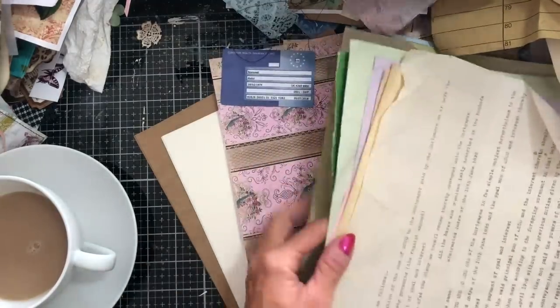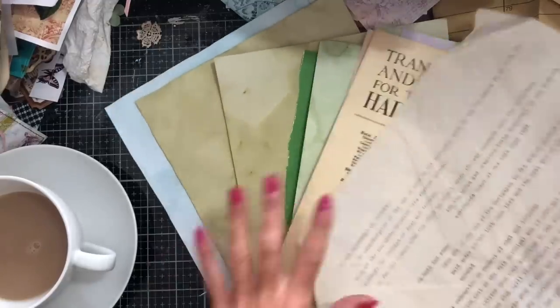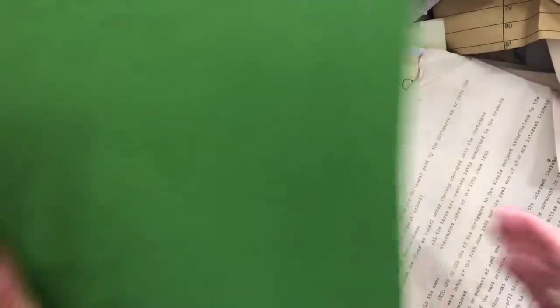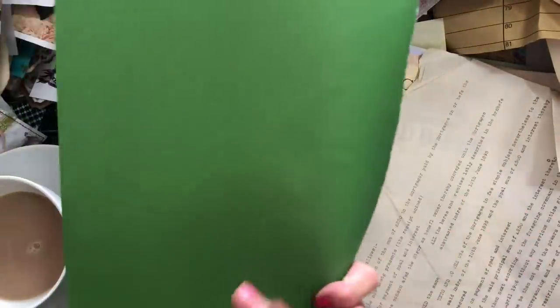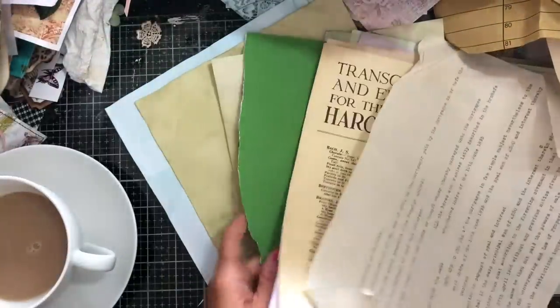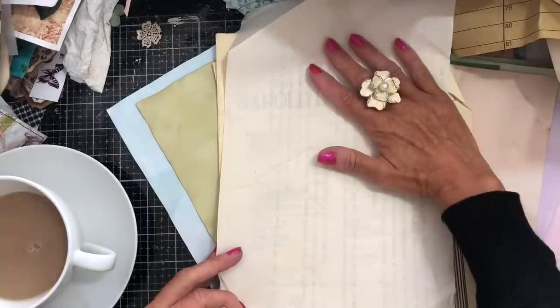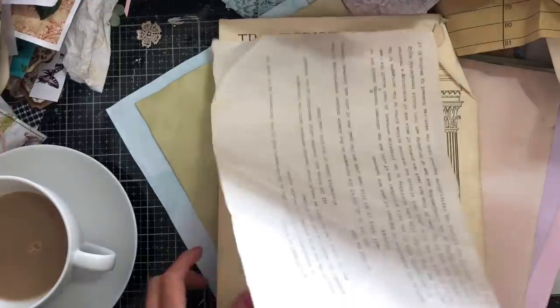I've brought along a bunch of plain papers — a whole variety. I've got some food-coloured paper in different shades. I have some of this which is referred to as fly sheet from the inside of a book. As you can see, it's bright green. I don't know whether I will get to use this — I'll have to see if it will complement any of the papers I've brought along. And I've got some vintage document here — some genuine vintage document.